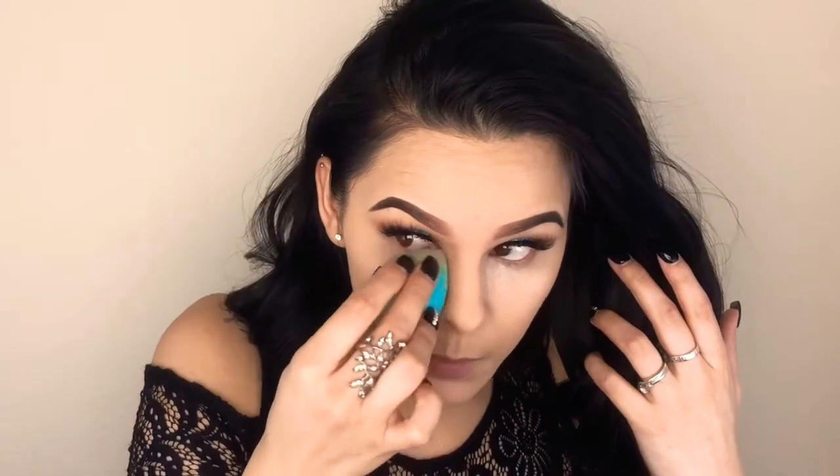So I'm going to add a little bit of setting powder right underneath my eyes. I'm not going to bake — I'm just going to set them. It kind of brightens my under eyes a little bit more as well.